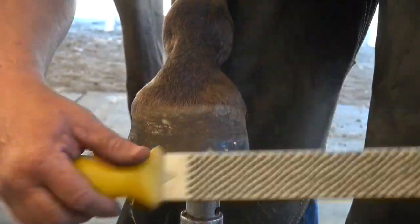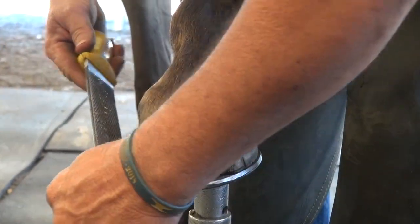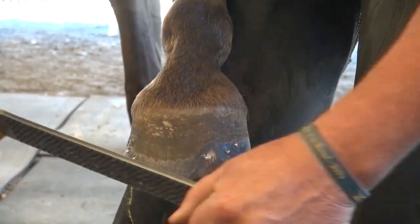It doesn't matter what kind of rasp you use. This is a Bellotta Razor — actually, a pretty nice kind of rasp.